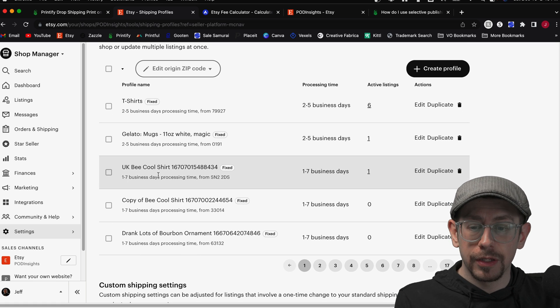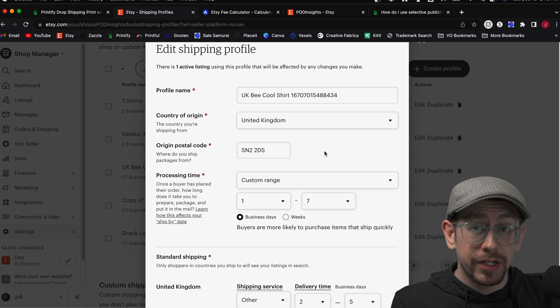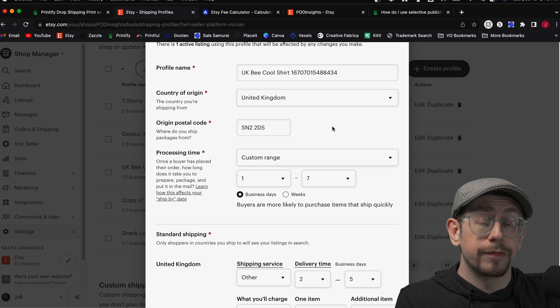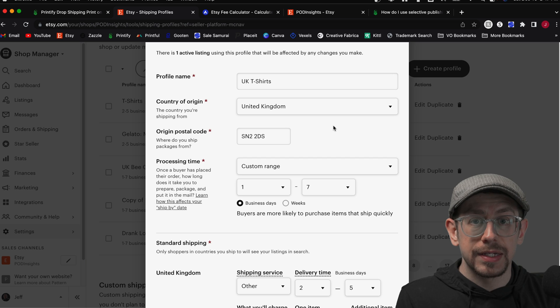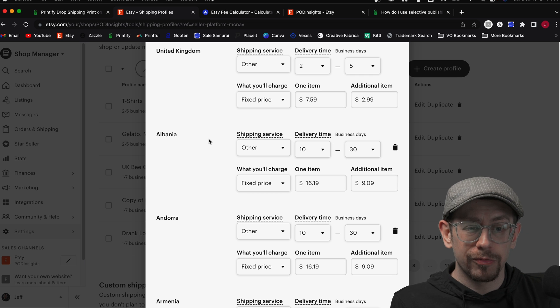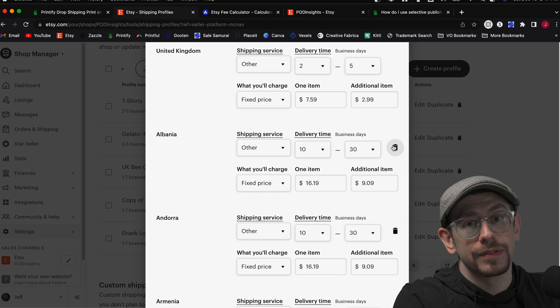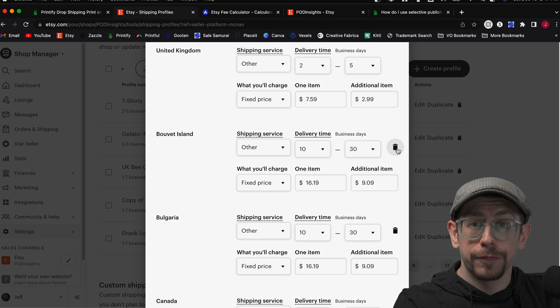Once the listing has published, go to your shipping profiles page and locate the new profile — it'll be named by product title. Click edit and you'll see this profile now has the country of origin listed as the UK with the origin postal code from your UK print provider. Rename it 'UK T-Shirts' so you can use it for all your UK t-shirt listings. Now the important part: if this listing is targeted toward UK customers only, delete every other country destination except the UK using the trash can icons.